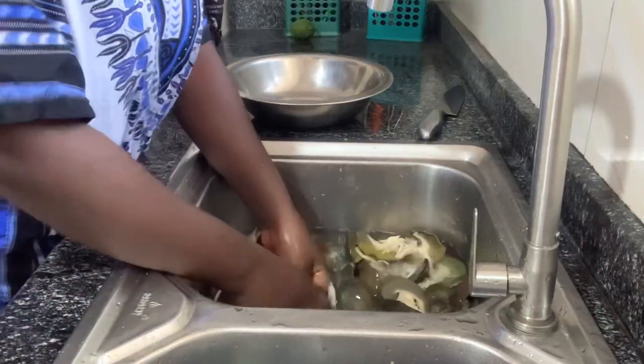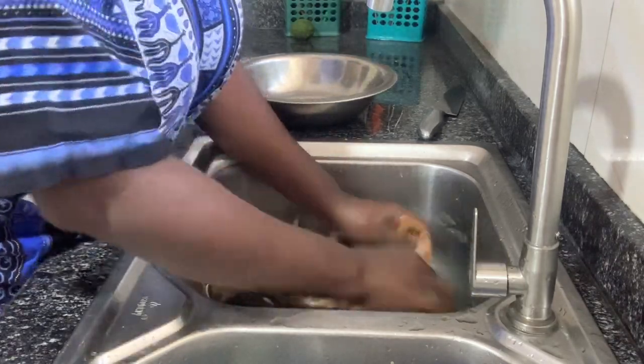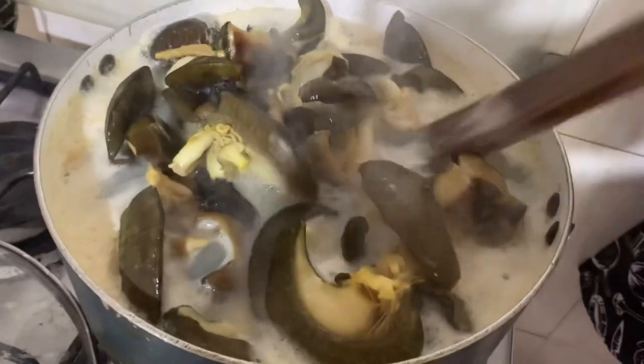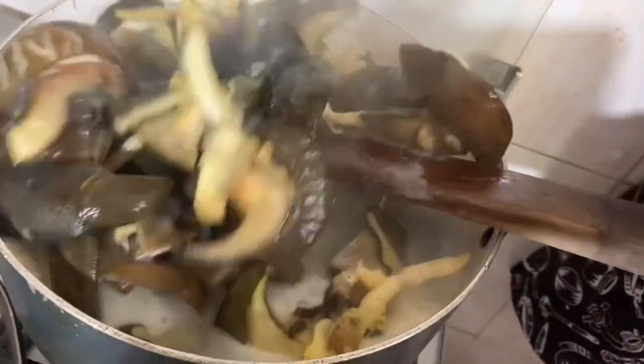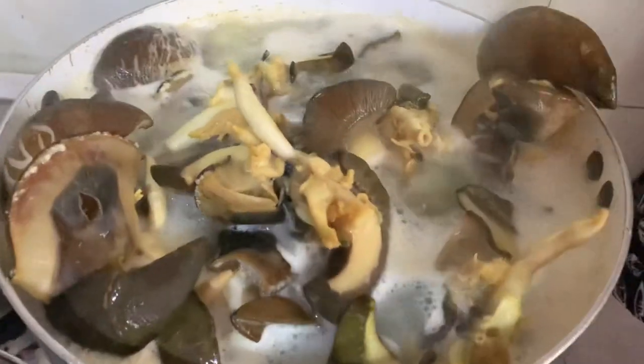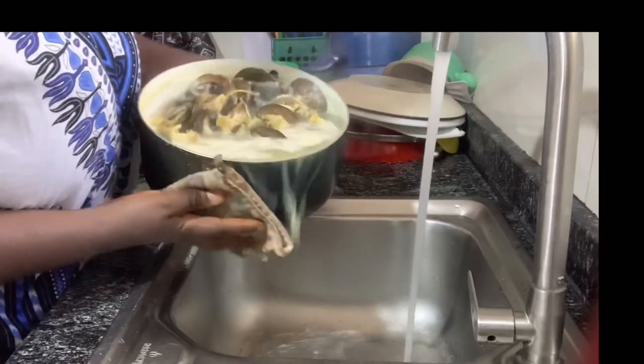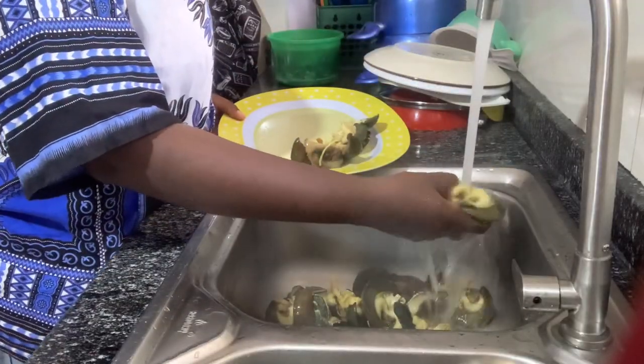Back to reality — at this point I finished washing it with lemon, then I put it on fire to parboil it again so I can be sure that everything is clean. Now I'm draining the water and I will just rinse it.